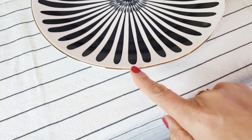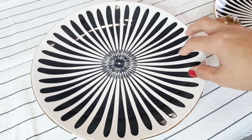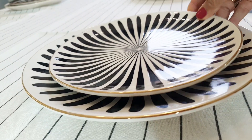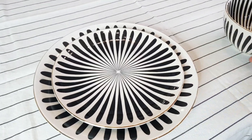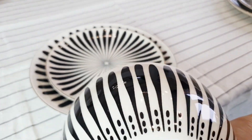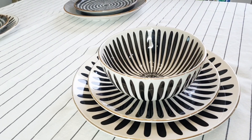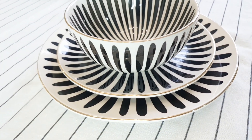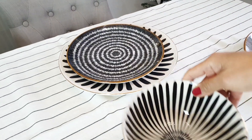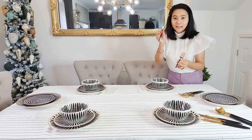Our next plate is very beautiful as well — it has a gold rim and a black design in the middle, like a flower, like a sunflower but black. I also have a small one, and of course we have a soup bowl with the same design. Just put it over here on top — nice and so pretty. I have gold and black cutlery as well to match.